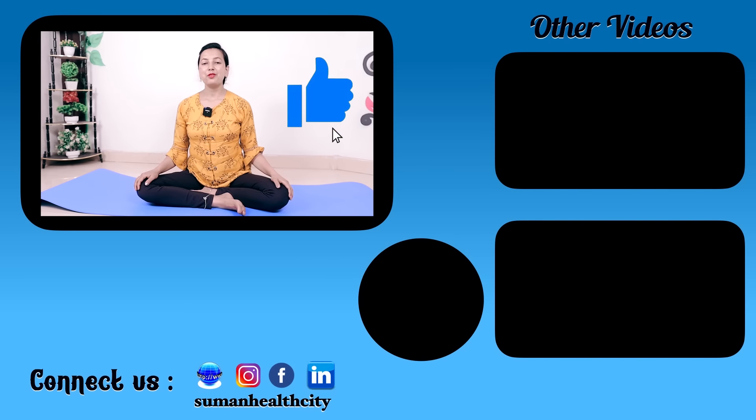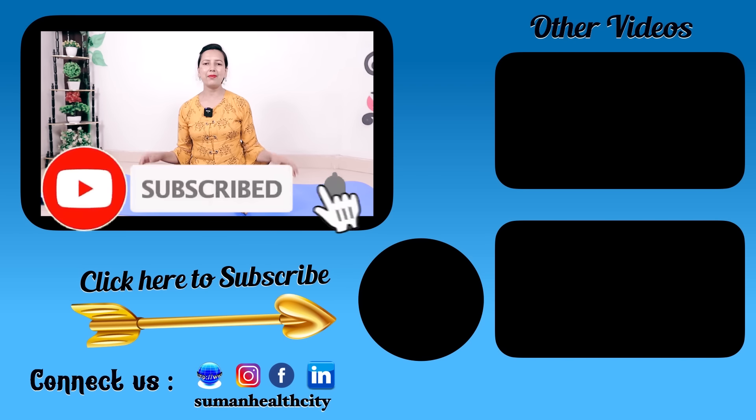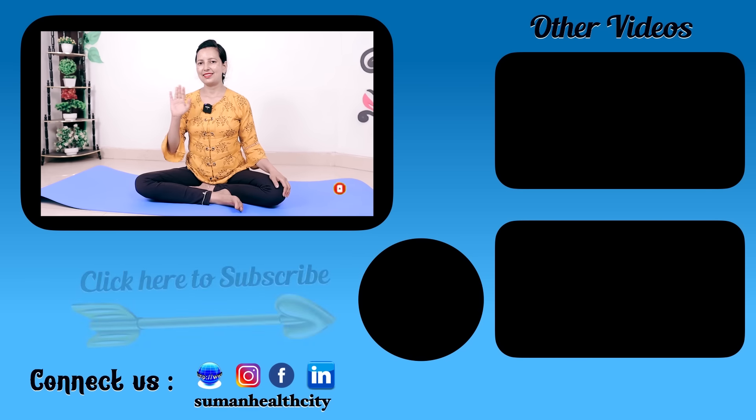If you liked today's video, please like and share the video. Don't forget to subscribe to this channel. See you next time. Bye, take care. Bye.